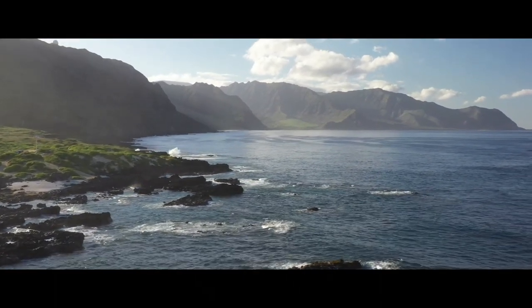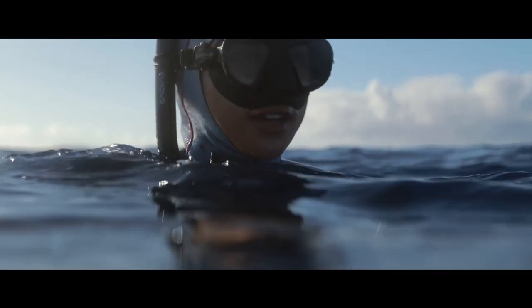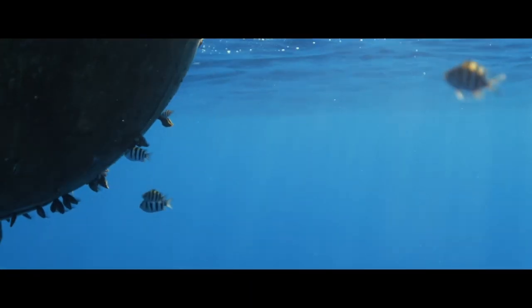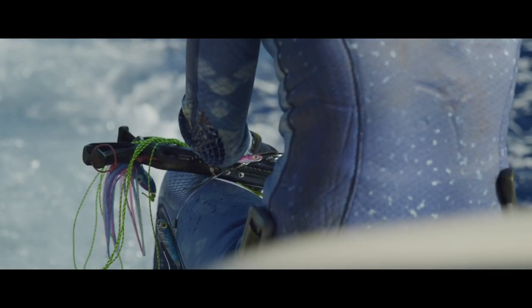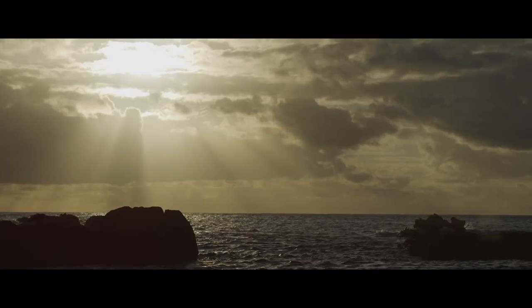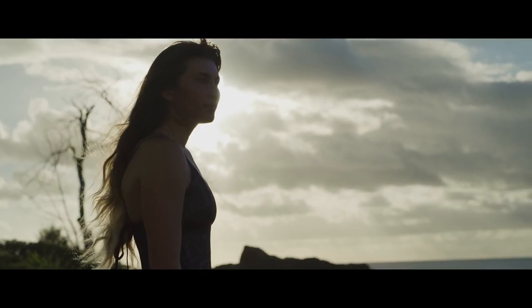Go out, dive, have fun. It doesn't need to be crazy, intensive, stressful diving where you must catch something all the time. The fish appear when they want to appear. Even just going out and not shooting anything — just seeing that there are fish around — is really nice. Catching a fish is a plus.